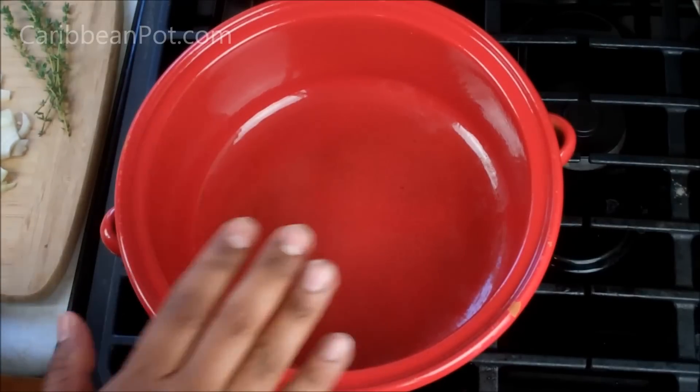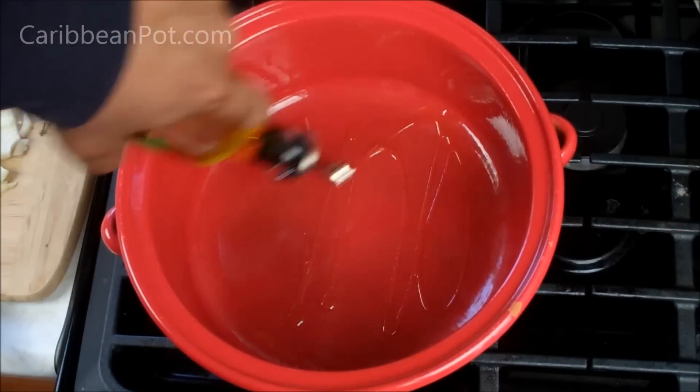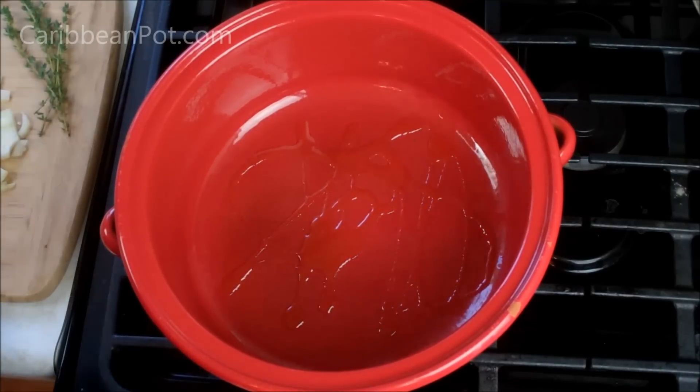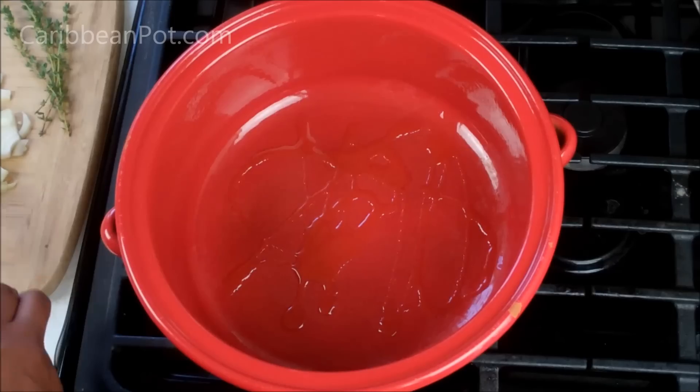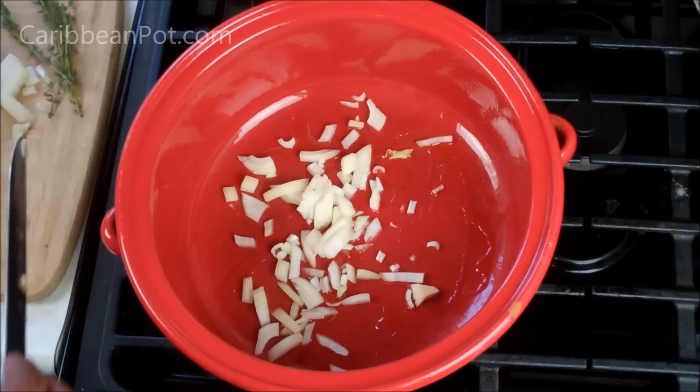You're gonna like this one, man — vibes up! I've got a nice heavy pot here, this is my clay pot, a glazed clay pot, but any heavy pot would work. On a medium heat, I'm just gonna go in with about a tablespoon of olive oil. If you want to use coconut oil that is cool as well, no worries. Then we're gonna go in with half of a medium onion, diced.